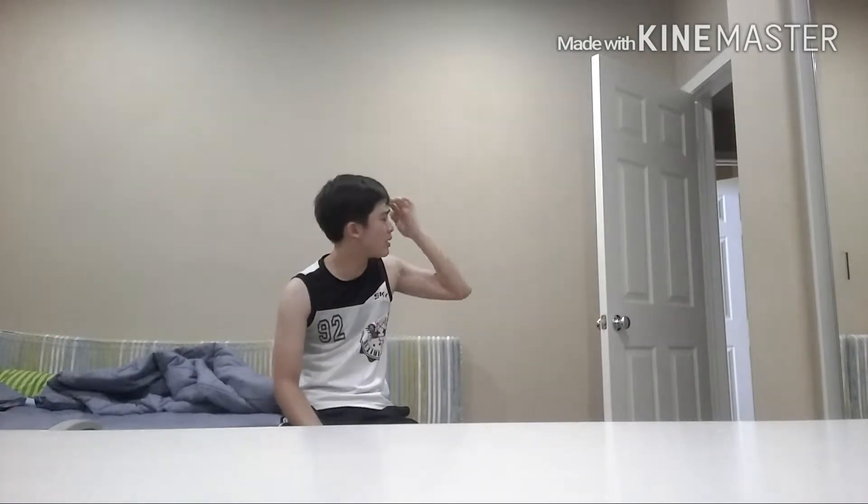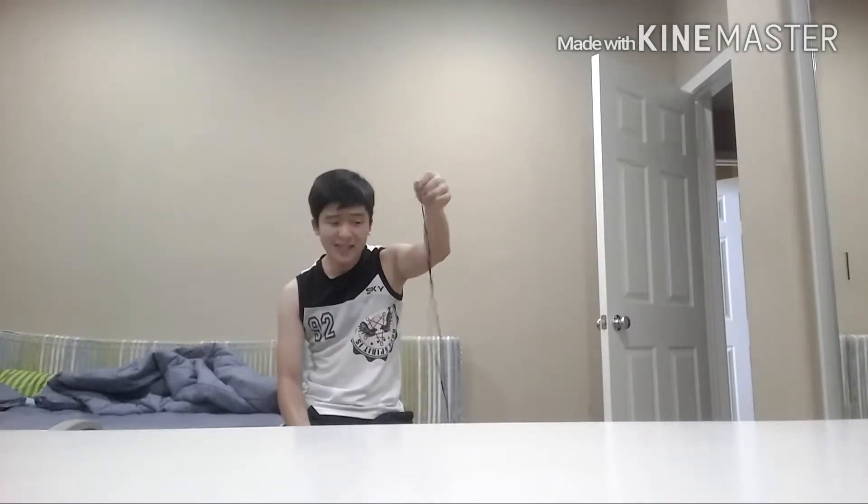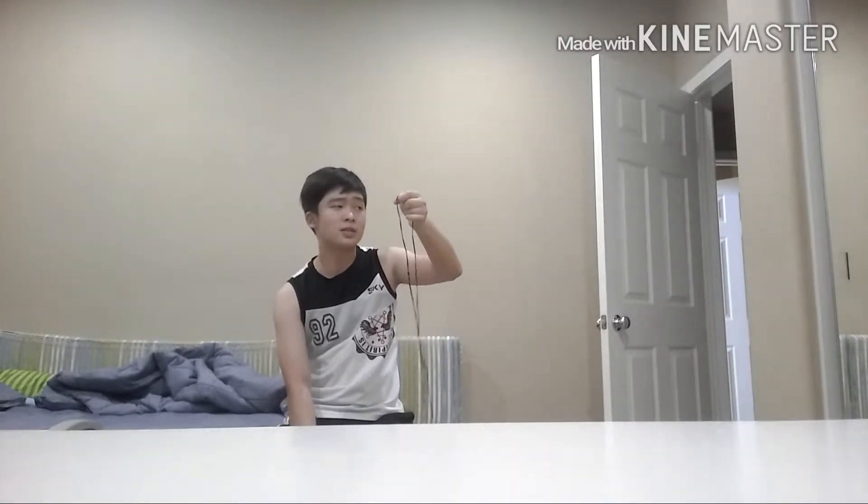This is a great trick. I don't know why I'm sweating right now, it's not even hot. Anyways, it's a great trick to do and perform. I recommend to not perform this right away — I recommend to perform it after you do a card trick or coin trick, something like that.